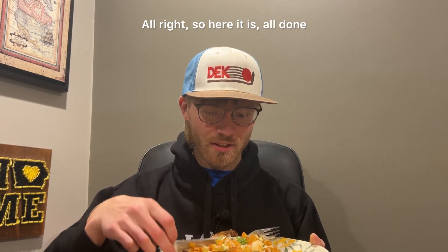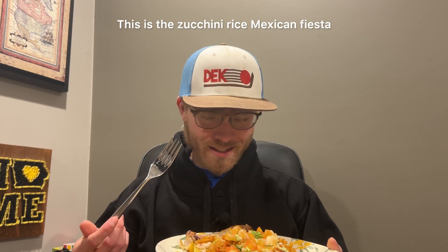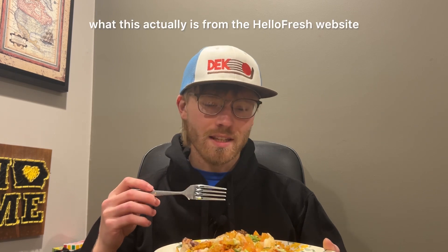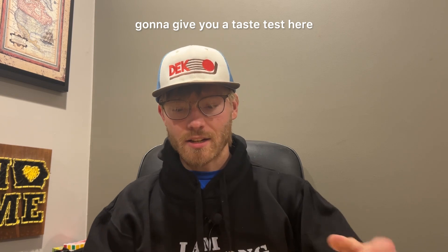So here it is all done — this looks great. This is the zucchini rice Mexican fiesta bowl. I'll put a screenshot of what this actually is from the HelloFresh website, but I'm really excited. Going to give you a taste test here.